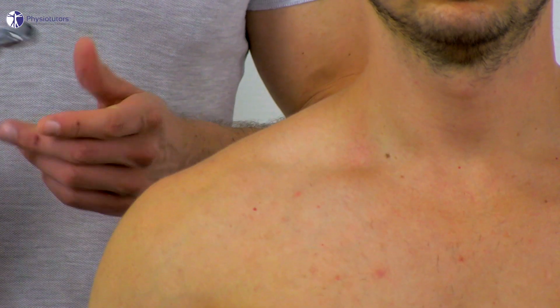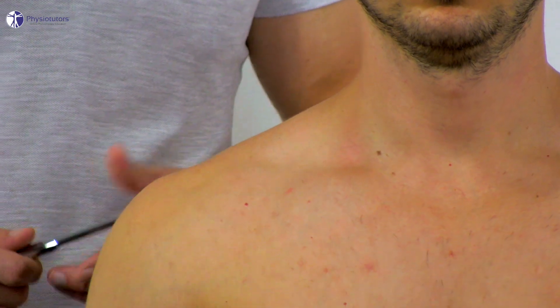Regarding the very low accuracy, the clinical value of this test is rather weak. To elicit the Tinel's sign, have your patient sit upright with the arms at the side of his body.